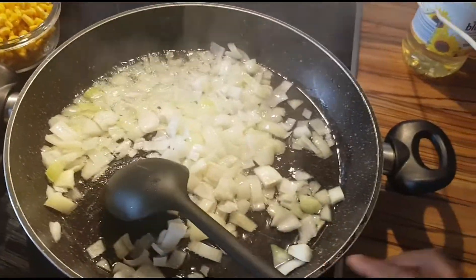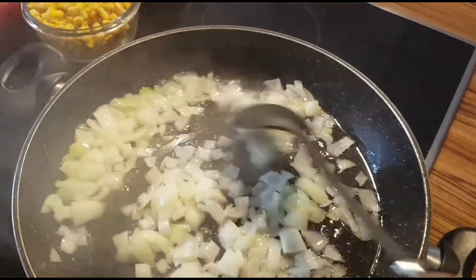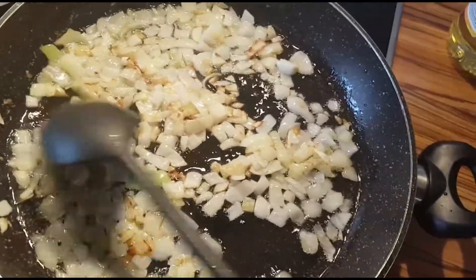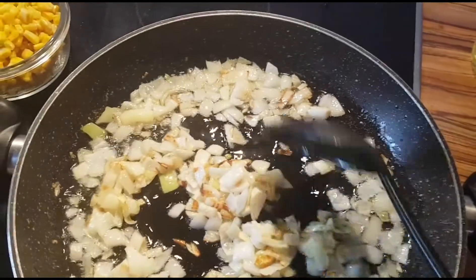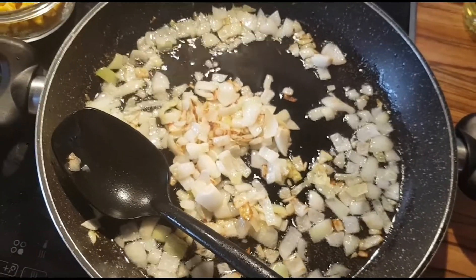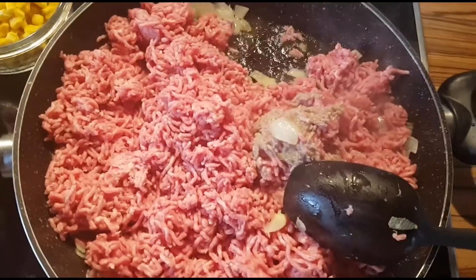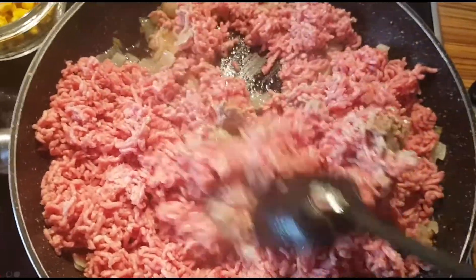After the oil is hot enough and the onions are a little bit golden brown, that is the right time to add the minced meat. For the minced meat, it's your own choice — you can have mixed minced meat, that is beef and pork, or you can have just beef or just pork, whatever you want. So I already put the minced meat in and I'll turn it.